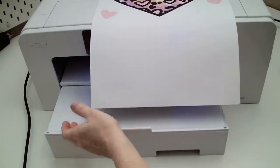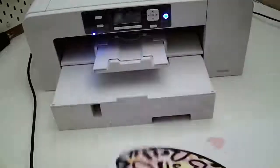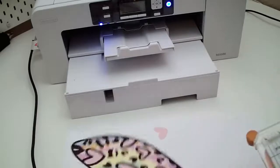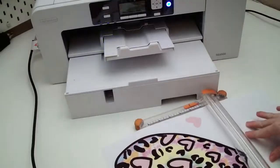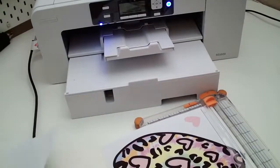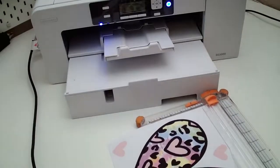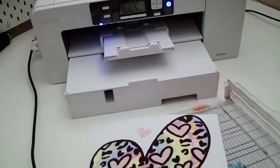I'm going to cut off the excess paper. You can use scissors, but I like to use my paper trimmer for a really straight line. I'll trim off the excess here.